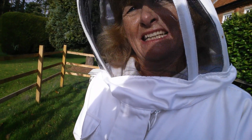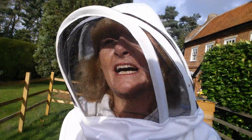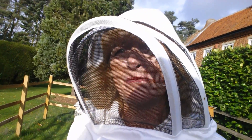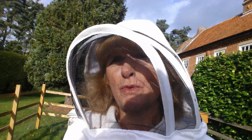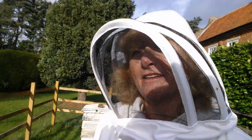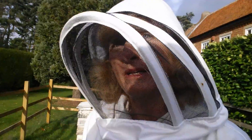Bees obviously go and get their pollen and make honey from flowers, so why are you feeding them sugar? Because I've taken some honey away, so you need to replace it - there won't be enough to keep them going throughout the winter. The next time you actually look at the hive might be February when it reaches 12 degrees again. So if you take a frame of honey away you need to replace it with some sugar - you're kind of repaying the debt really.